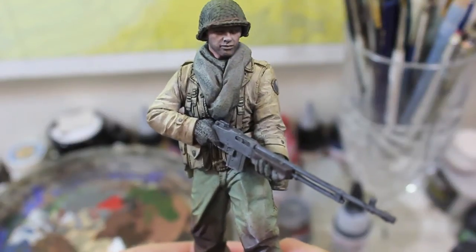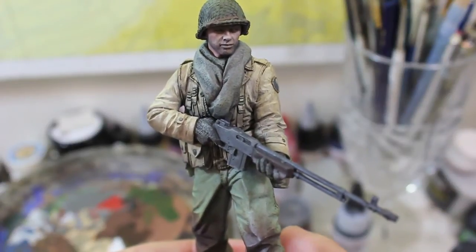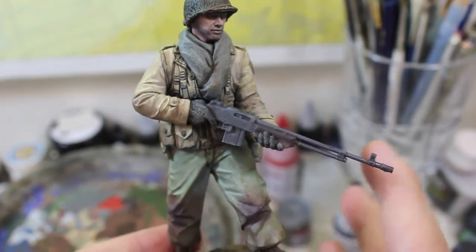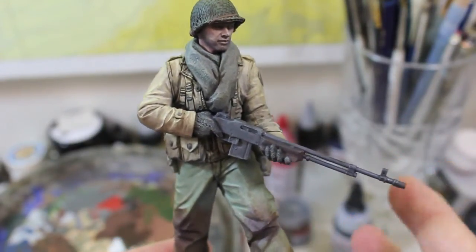Hello and welcome to High Caliber TV for Figure and Model Updates every Wednesday and Friday. Today on Figure Friday I just wanted to do a quick little update and show off my 1/6th scale Alpine BAR Gunner.